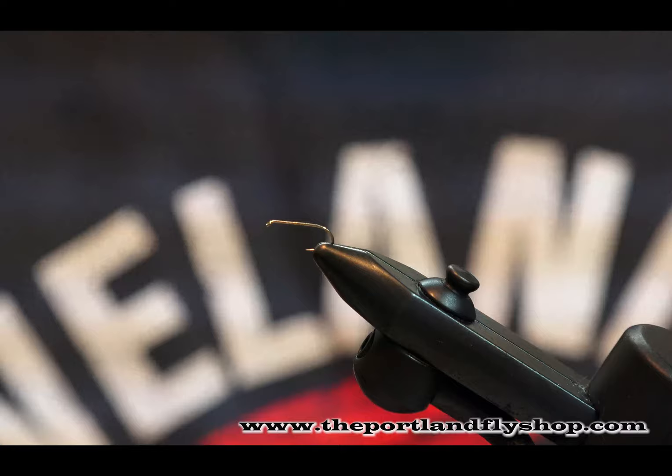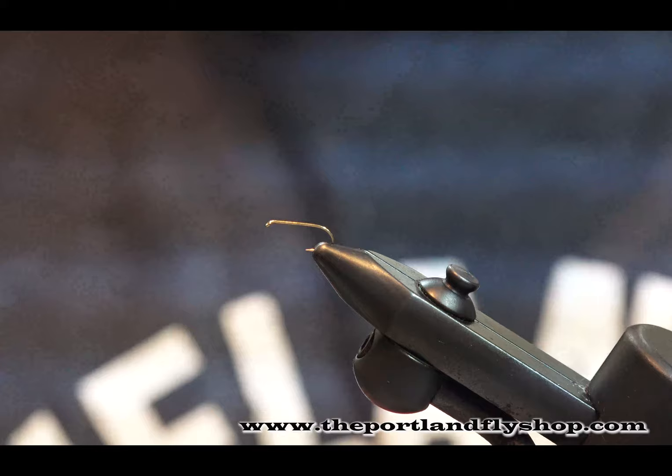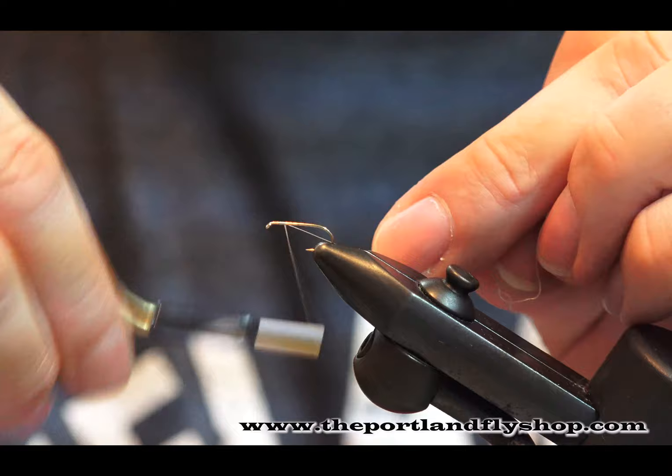We're going to start with a size 14 hook — just a little bit big maybe for summertime caddis fishing, but something for the video so you can see it. We're using a sand MFC 6-0 thread. We're going to start the thread and put a little base layer down the shank of the hook.